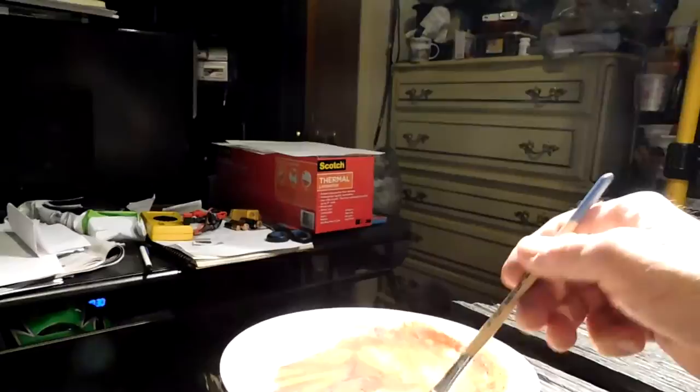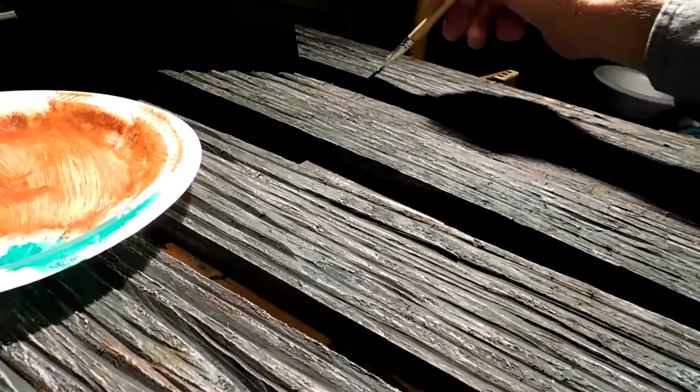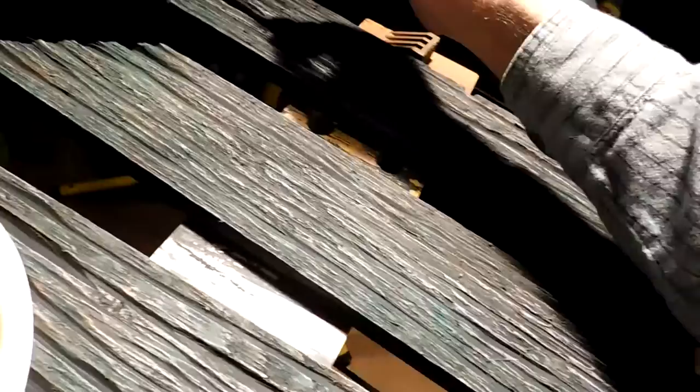Oh yeah, that's going to look good. You see the difference in it? I'm putting hints of deep green or medium green into the wood to make it look like algae. Old wood gets the green algae on it when it's outside. I think that'll add to the effect pretty good.